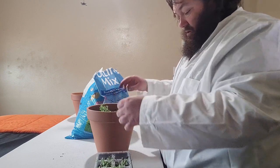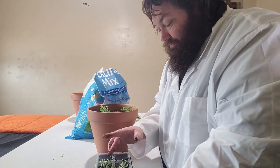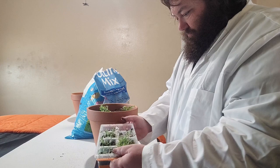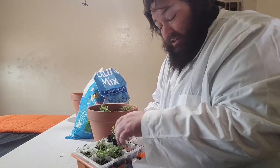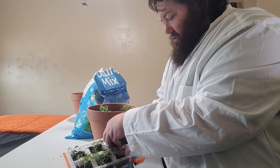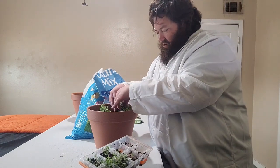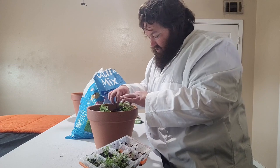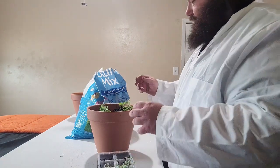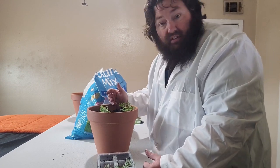These are just kind of falling apart. Maybe next time I'll let them dry out a little bit more before I transplant them. But for being a first-time experience with this, I think they're doing pretty well. I may have to amend my opinion on these Burpee seed starter trays — some of these plants are definitely not going to make it with this transplant, just because of the trauma, and literally some of them fell out of the little cube space.